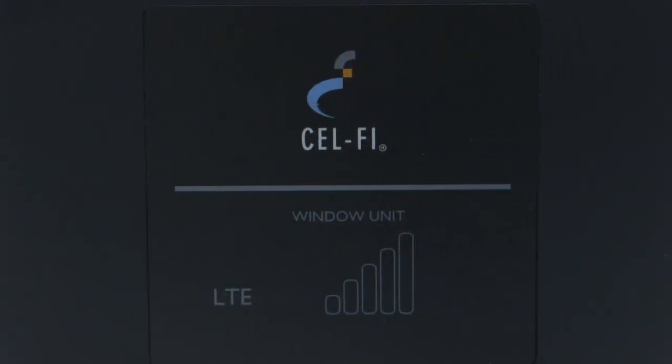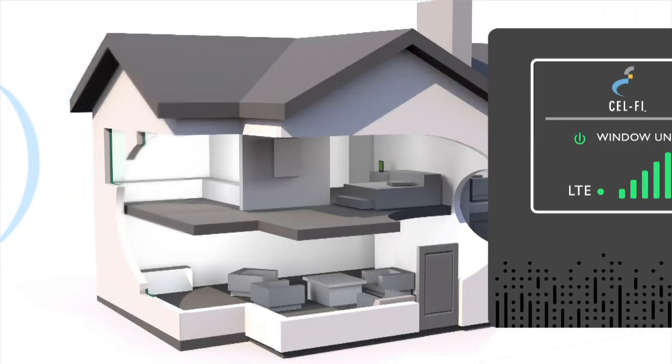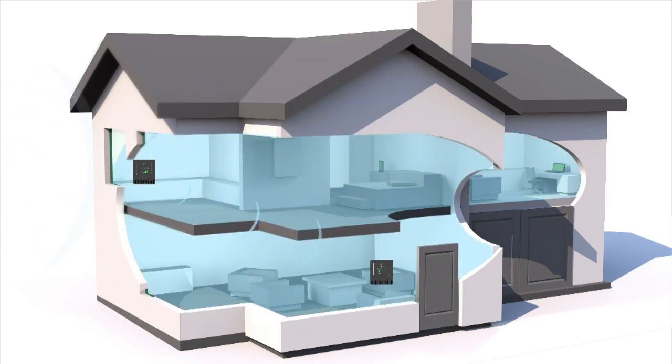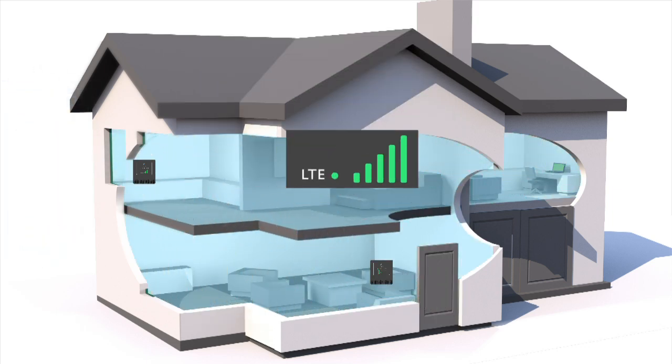Start with the window unit. Signal from your network tower reaches your home. The window unit collects that signal and passes it on to the coverage unit, where it's amplified throughout your house. For this to work, you must have at least one bar of 3G or 4G service somewhere inside your home.